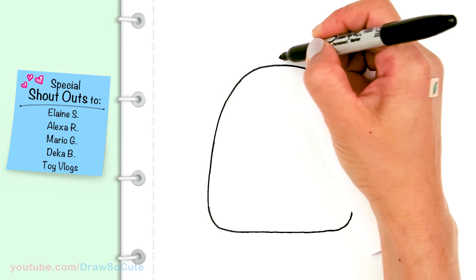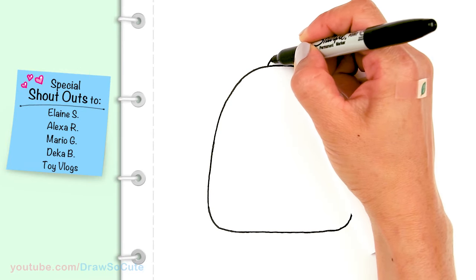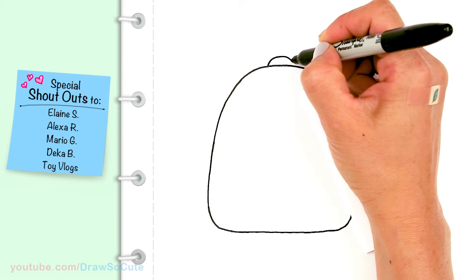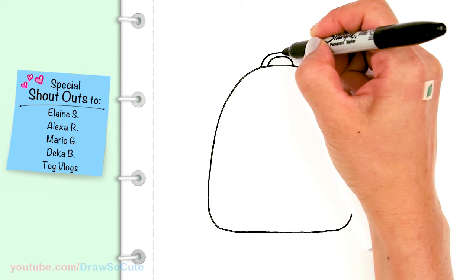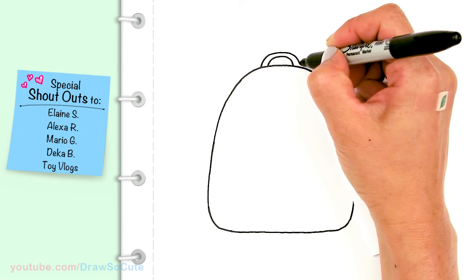Up here in the center I'm going to draw the handle — just come up with a curve and then thicken it by copying what I just drew to give the handle some width.